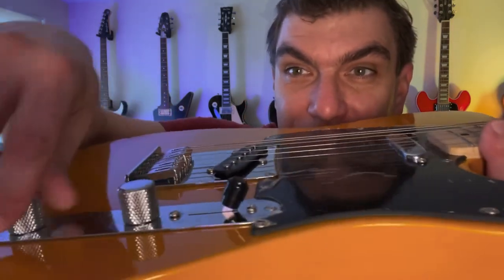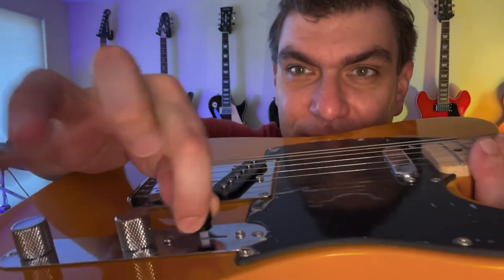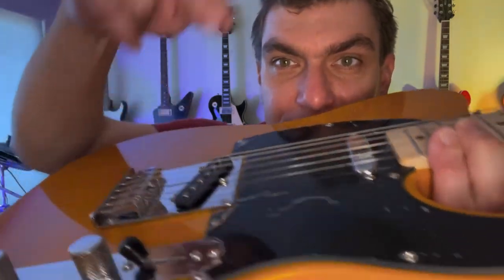Another defining characteristic of the Telecaster is its knob configuration — look at these beautiful knurled knobs — and its signature three-way pickup control, so you can go between your bridge pickup and your neck pickup. Looking on Craigslist locally, I found them anywhere from about $400 all the way up to $4,500 for something called a Relic piece, where they basically beat the hell out of it so it looks like it's been really used. The Paisley model is actually Relic as well.